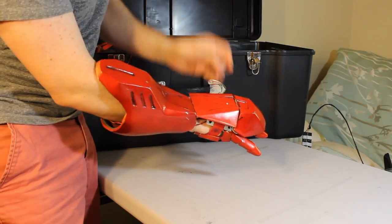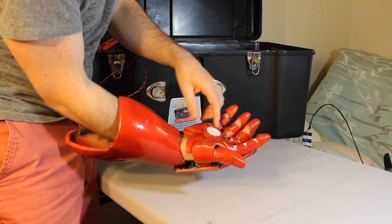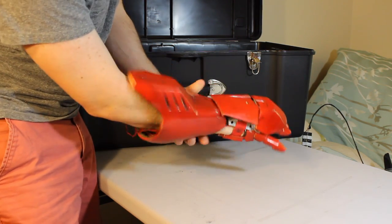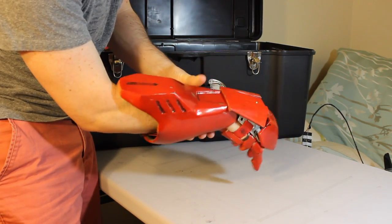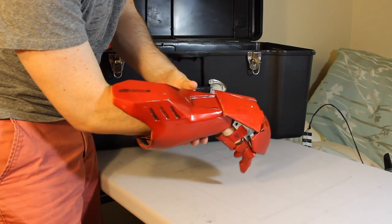Each of my gauntlets has a flexible sensor in the pointer finger that's coded to charge the repulsor when flexed. And in the case of the right hand, I have a servo to lift and lower my laser weapon.